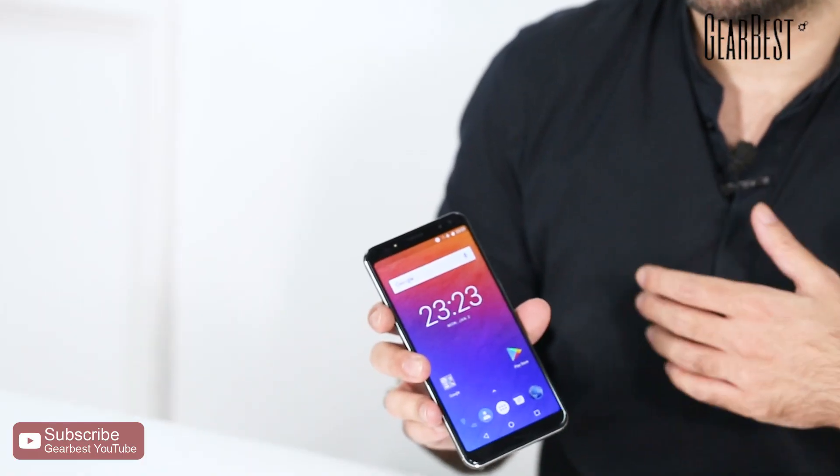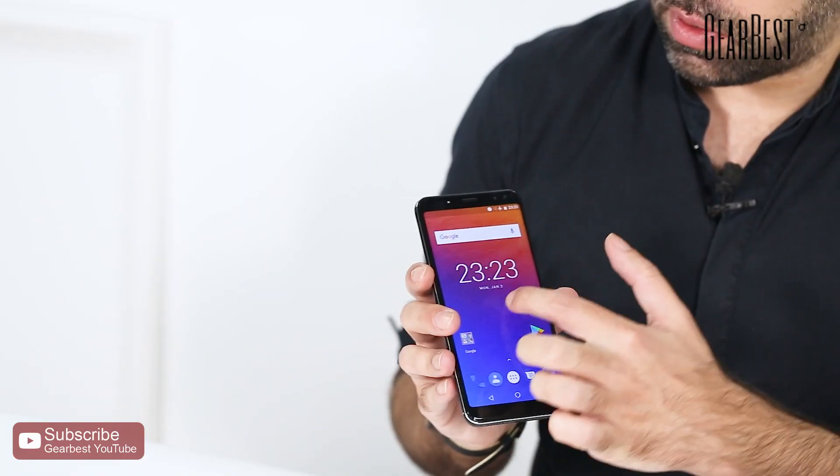For other technical specifications, check the links under this video — we might have coupons for a better price. Like and subscribe, keep watching, and go to GearBest.com. Just type in Ulefone and you'll find many other devices besides this one. Thank you for watching.